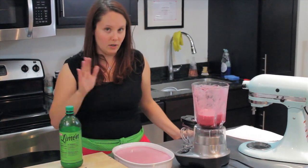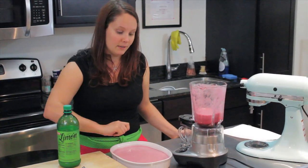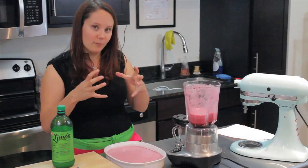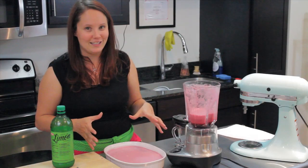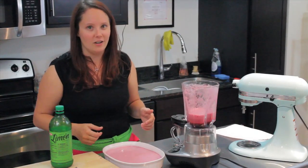Now that it's in the baking dish, we're going to put it in the freezer. Every 30 minutes for about four hours, you want to take it out and take a spoon and just stir it all the way around. It's going to keep it from forming too many big crystals. Since there's so much sugar and grape juice in there it really shouldn't ever harden up too much, but it's a lot nicer if you stir it every now and then.